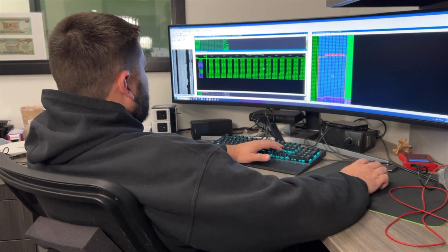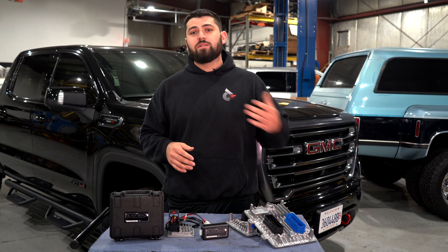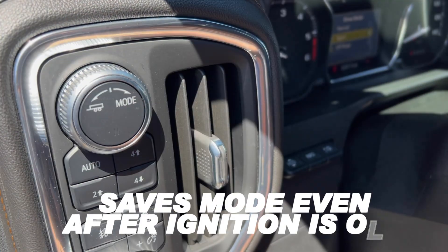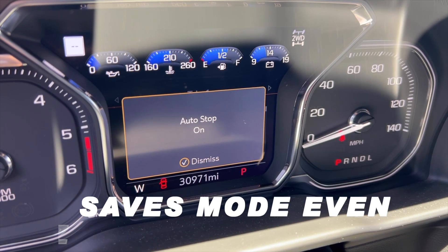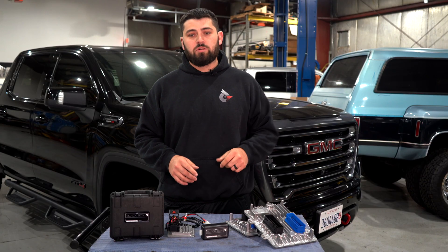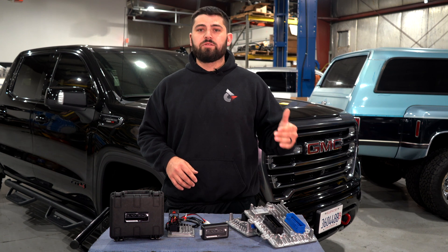Some other cool features with our tuning: start stop function came in these trucks, and sport mode came in these trucks. We have exhaust brake save, sport mode save, and start stop save. So if you stop the truck in any of those modes, the next time you get in the truck it'll remember where you were. Most guys first thing they do is turn the start stop off and put it in sport mode — now you don't have to do that every time. It's all saved in the tune, ready to go for you.